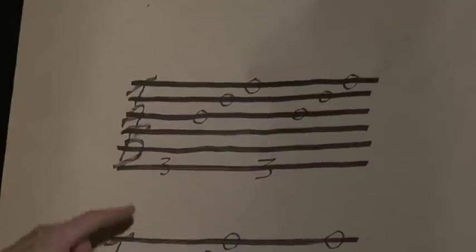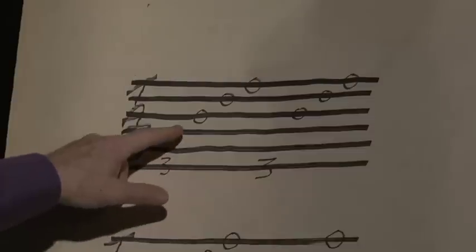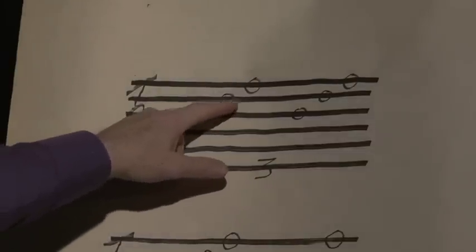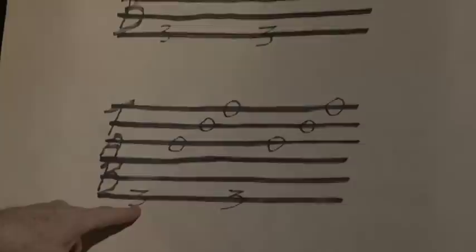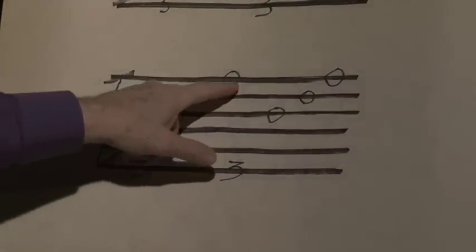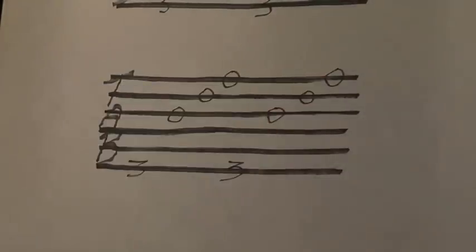The last two bars: sixth string third fret, third open, second open, first open, repeat. Sixth string third fret, third open, second open, first open, repeat. And that's it.